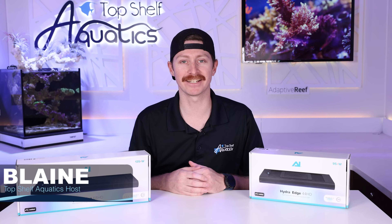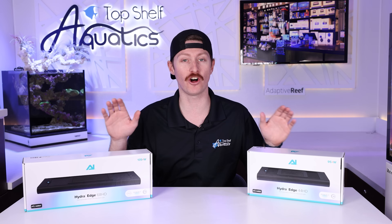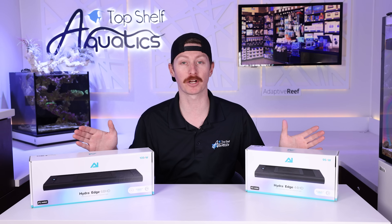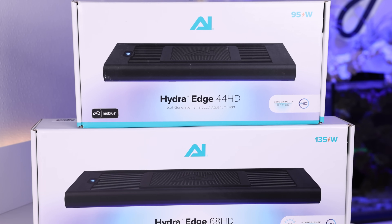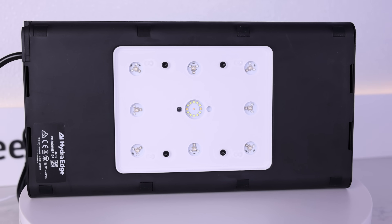What's going on reefers? Blaine here. In today's video we're going to be taking a first-hand look at the all-new line of lights coming from Aqua Illumination. Today we're going to be checking out the Hydra Edge 44 HD and 68 HD. I'm really excited to get into what this new light is all about.